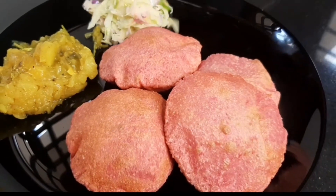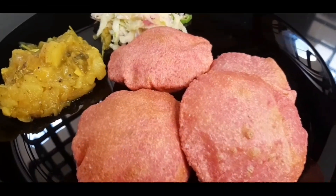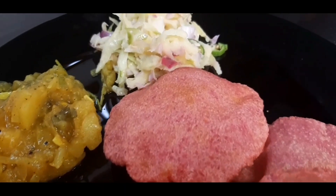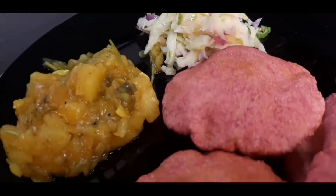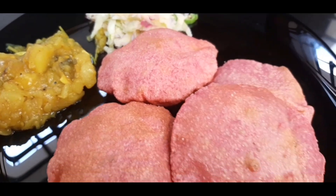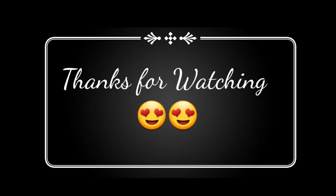If you want to try it, please like and share this video. If you want to subscribe, click on the bell icon and you will get a notification to watch this video. Thank you!